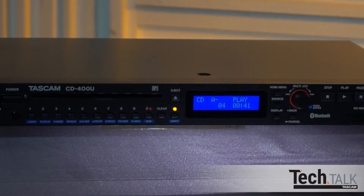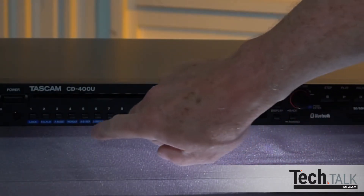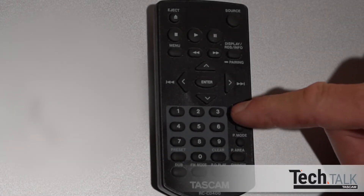For CD only, you can set A and B marker repeat points and the audio will continuously play back between these points. This is useful for transcribing, rehearsing, or learning music riffs. You can repeat a single track or an entire playback region. By pressing Shift and then Repeat, REP will appear and an entire set of tracks will repeat, such as the entire CD or SD card. Or by pressing Shift and P mode, you can choose one on the display and only one track will repeat. The remote has dedicated Repeat and P mode buttons and performs the same functions.